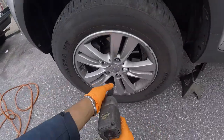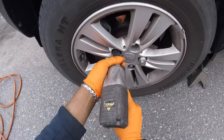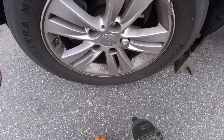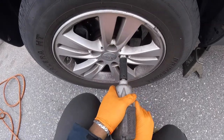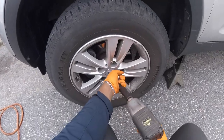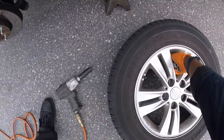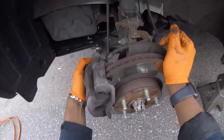Remove these five 21-millimeter lug nuts: one, two, three, four, and here's the wheel lock. There we go. Now let's remove this wheel. Got it all the way off and now we can turn the wheel towards us.